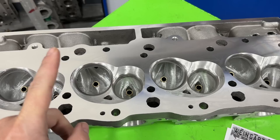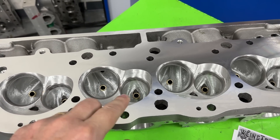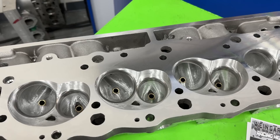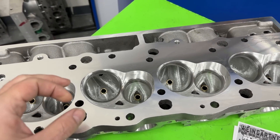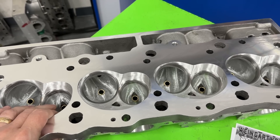Stock, it came with a 2.300 / 1.88 exhaust valve — that is not the case anymore. Now it's a 2.350 with a 1.88 exhaust valve. Also changed the seat angle from 45 degrees that came stock to a 50 degree.